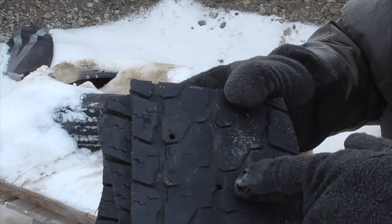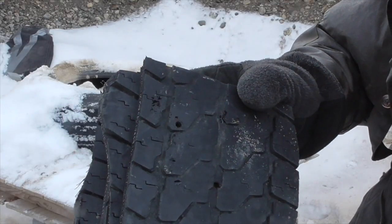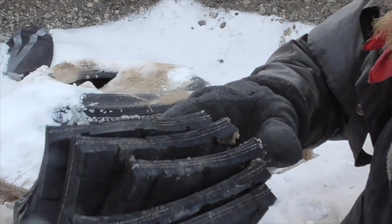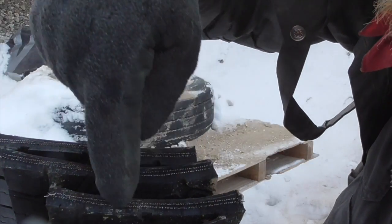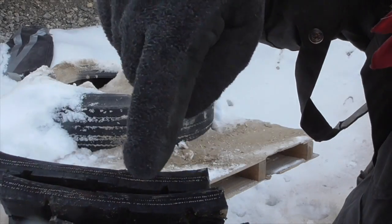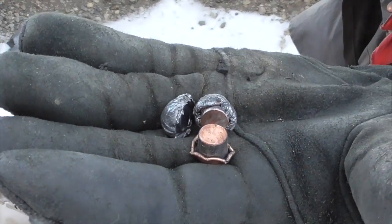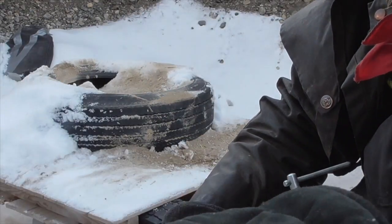The .44 Magnum made much more distinct entrance holes, even though they're still a lot smaller than .44 caliber. But if anything, it looks like the penetration was a little bit less. I can see one bullet lodged between the second and third layer, and another one between the third and fourth. There are our .44 Magnum bullets — the jacket came off of one of them.